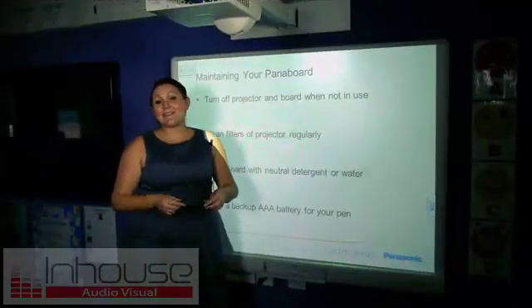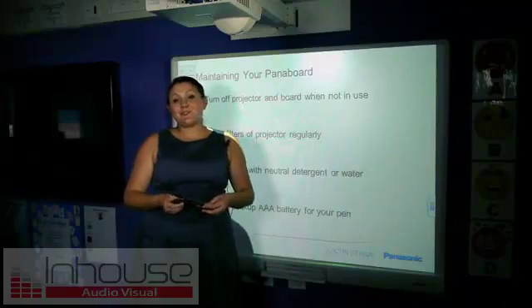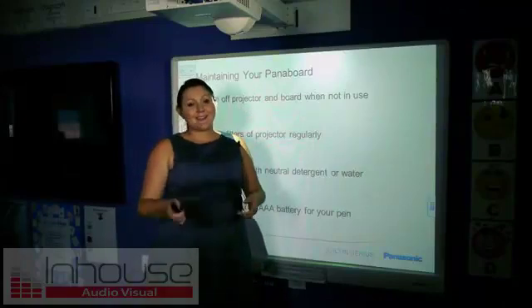I hope this training clip has helped you feel empowered to use your panel board in your classroom. I wish you the best of luck.